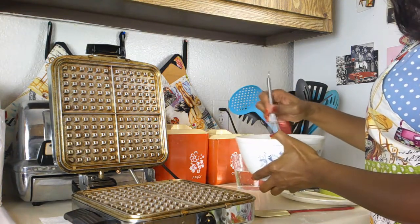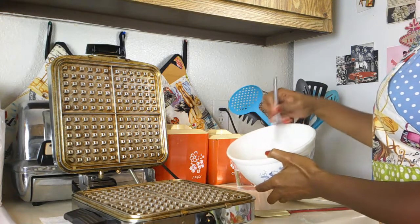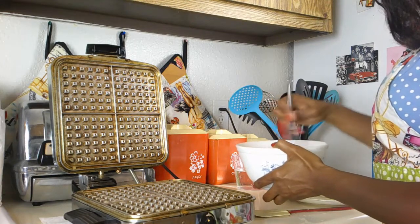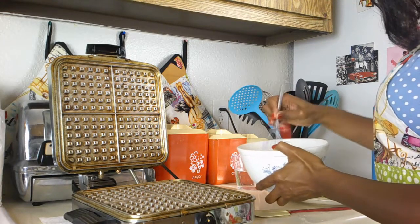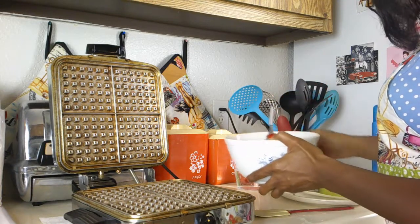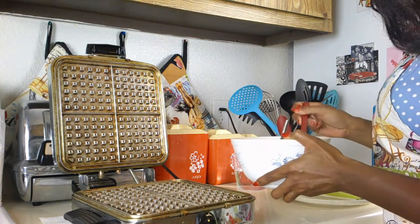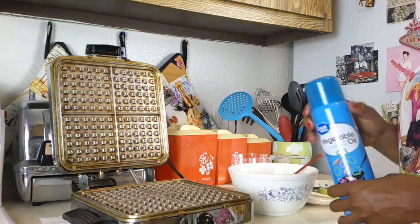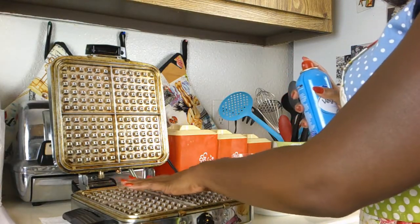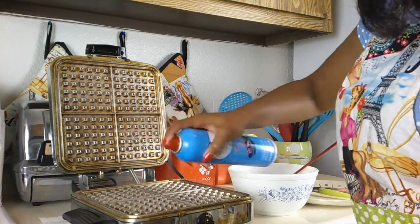As you can see, this is the beautiful Pyrex bowl that I got at the thrift store for about $10. I'm really excited — I can't wait to add to my Pyrex collection, it makes me very happy. Now I'm whisking away until everything smooths out, then using my spatula to look for any lumps and check if there's any mix that didn't incorporate well. Now I'm getting the vegetable oil and checking the waffle iron just to make sure it's nice and warm.